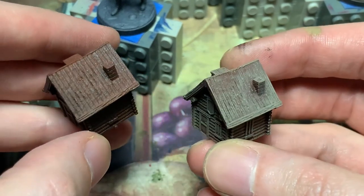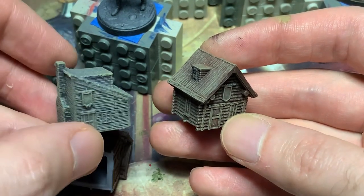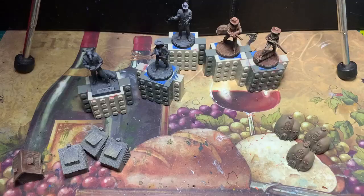With the cabins partially done, I decide to put them aside until I'm done with the characters. That way, when I'm burnt out from the characters, only the easy part will be left.